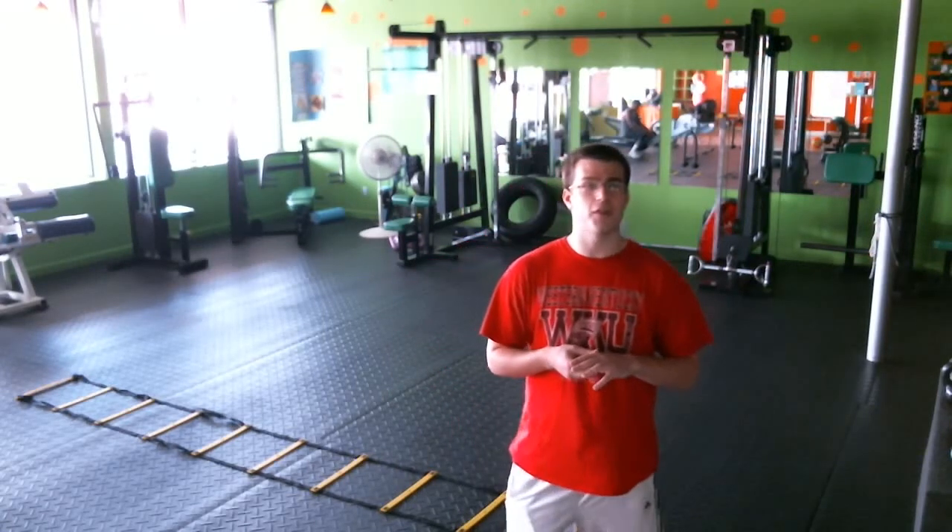Hey, what's up guys, it's Brandon. I've got a new workout for you guys for Tuesday afternoon — I'm going to call it my hip flexor burner.